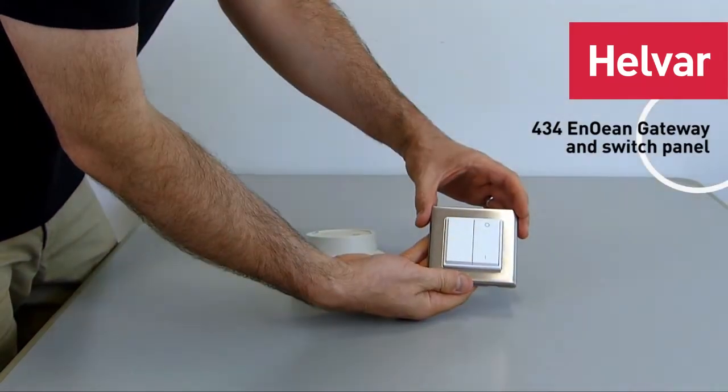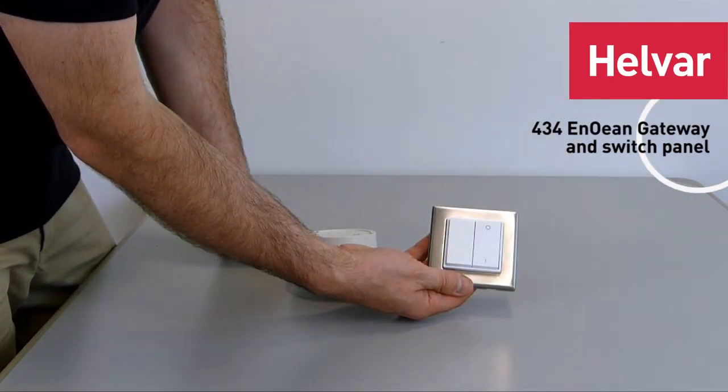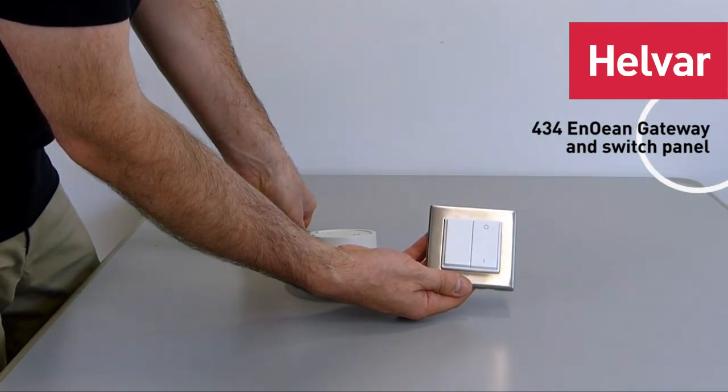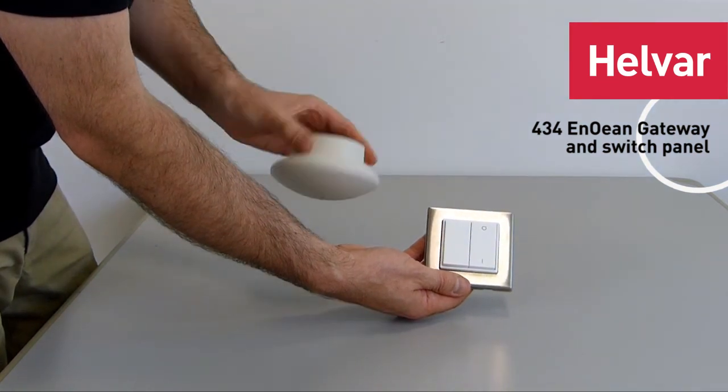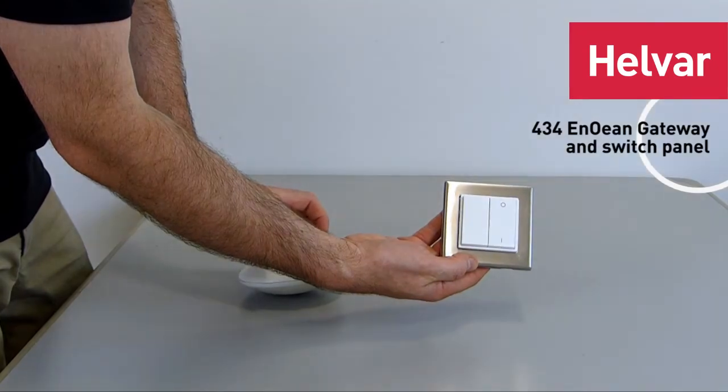Here's one of the Enocean switches. You can hear that click — that's because it's generating the electricity to send the radio signal to the Enocean gateway. So there we are, that's the Enocean gateway and that's one of the Enocean switches.